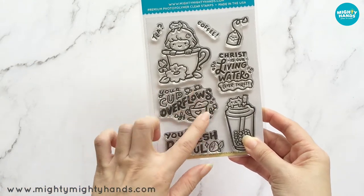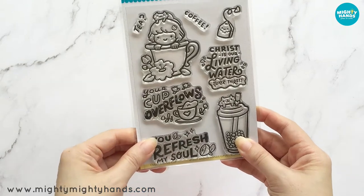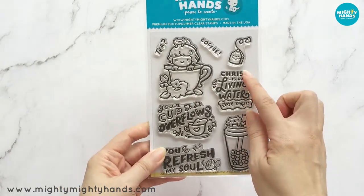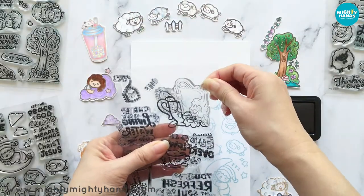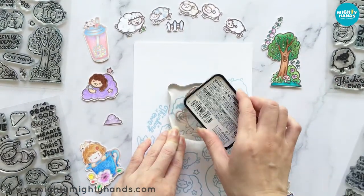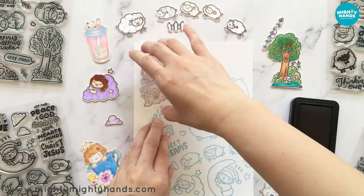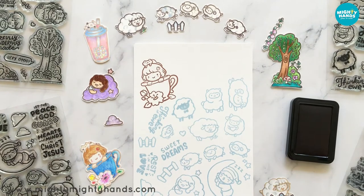Just in case you're new to clear stamps, I wanted to show you how to use them. Our clear stamps are made out of photopolymer — they're naturally sticky. Remove one stamp from the acetate sheet, place it onto an acrylic block, then ink it up with an ink pad and go ahead and stamp it. And when you're done, you can use a baby wipe or a cloth with water to clean it up.